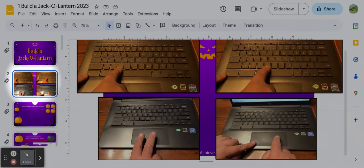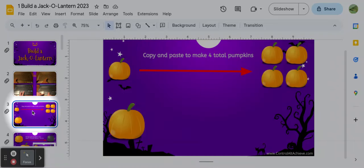Slide number two has a picture of some keys that you need to use and how your fingers work on that. We're going to go back to this, and you can go back to it anytime while you're working in case you forget some things.